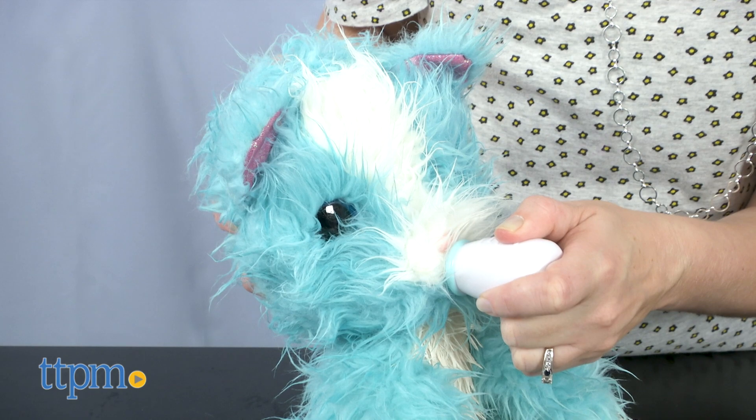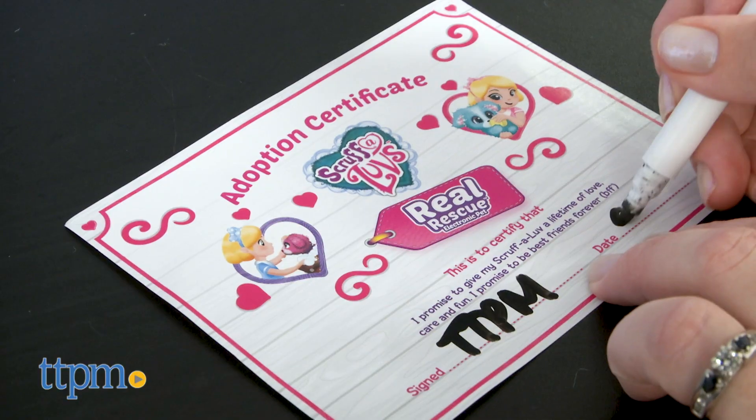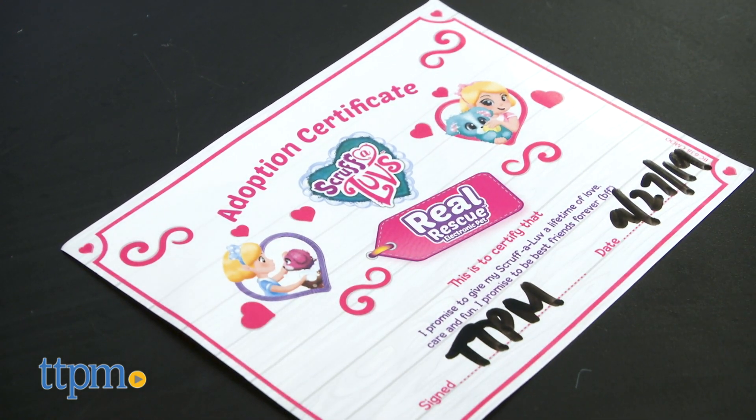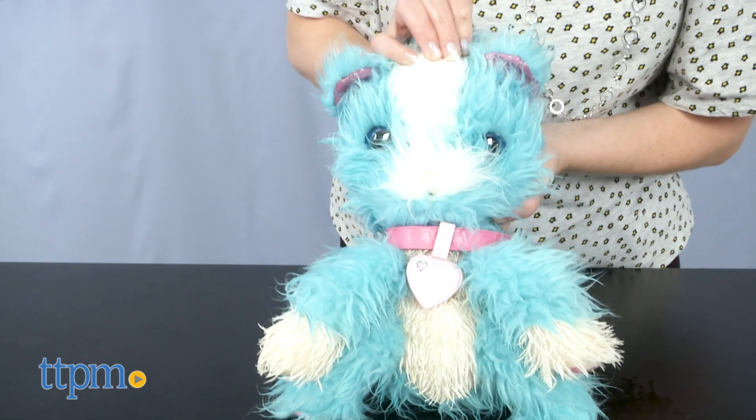The more you play with your pet, the more interactions you'll reveal. You can also name your pet and fill out the adoption certificate and ID tag on the animal's collar. Two AA batteries are included for demo purposes, so you'll want to replace them before you play.